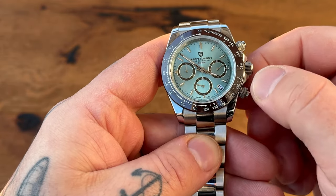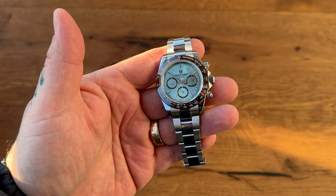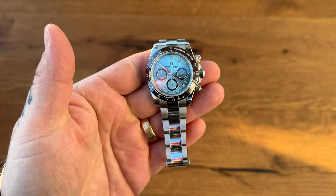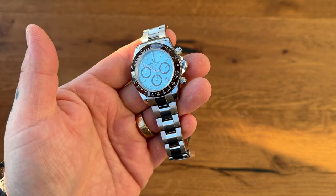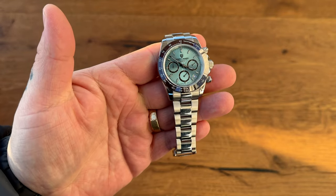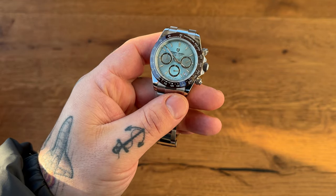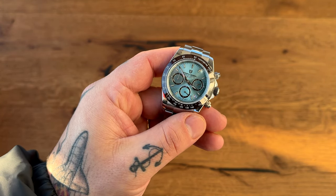The bracelet feels a little light to the touch, but it is a 110-euro watch, so what do you expect? It looks the part, feels the part — really great-looking watch. This is the Pagani Design PD-1644 chronograph quartz in the ice blue color configuration.